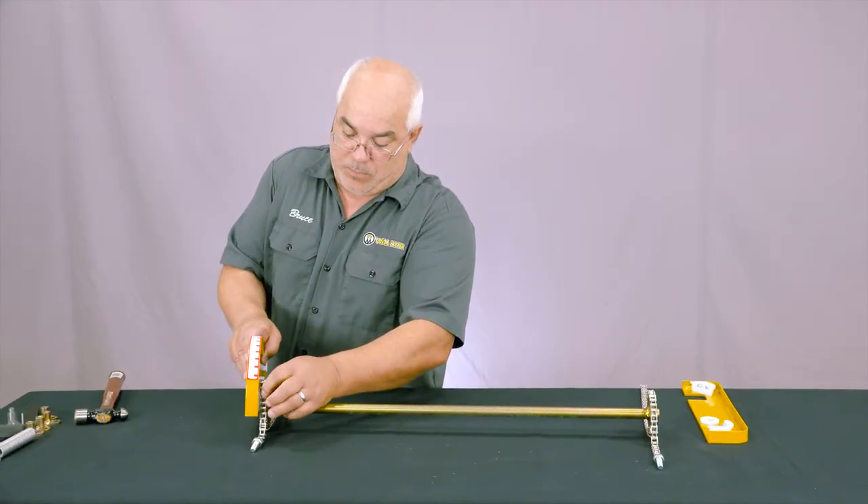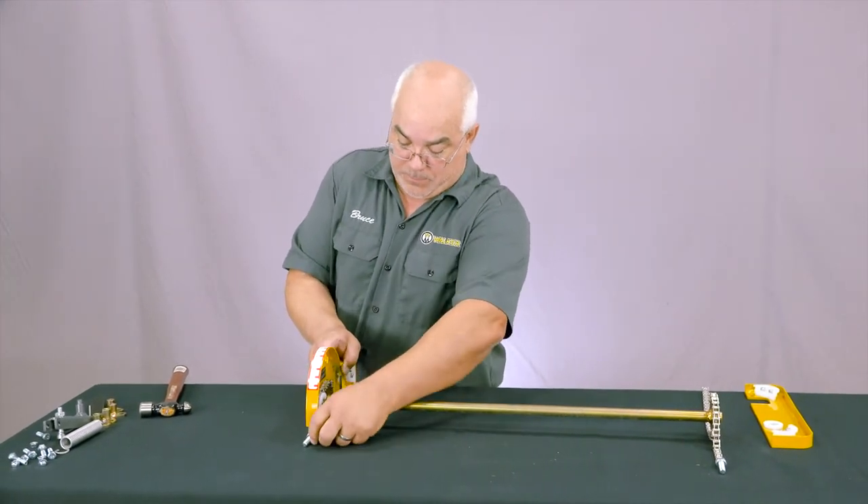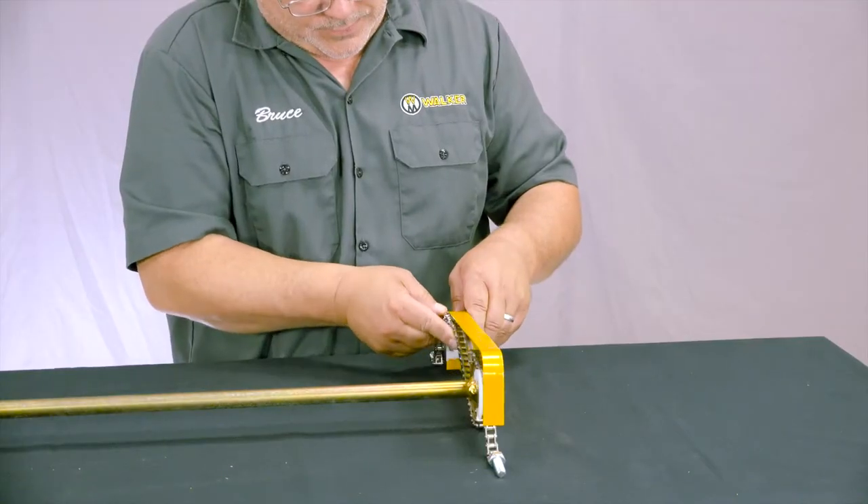Now take the right hand side plate and route the chain through the chain guide, then fit the side plate on the shaft. Then fit the rear chain through the plastic guides as shown. Follow the same process with the left hand side plate.